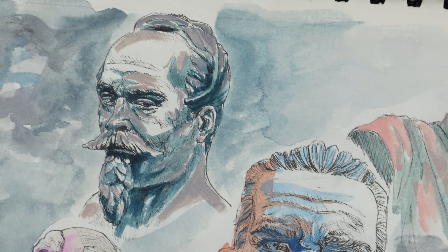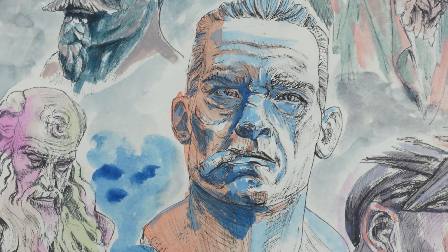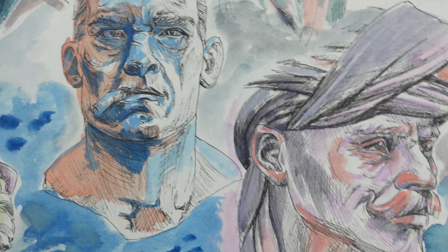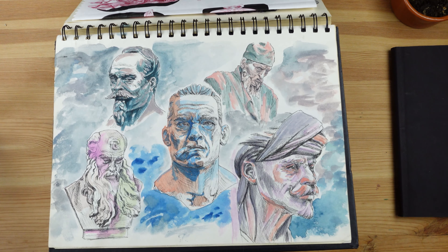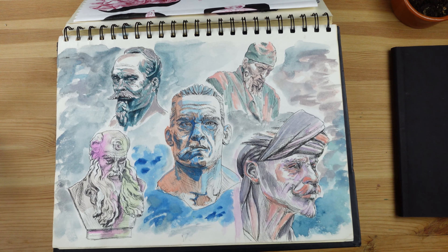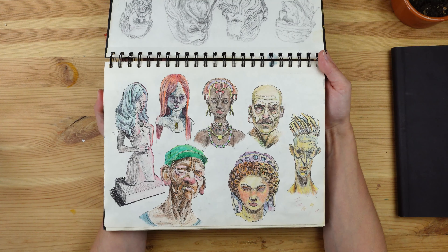Then I did this — I combined two techniques. I used the pen to do all the drawing, like I would with the mean-looking dudes with lots of lines, hatching, and cross-hatching, but then I decided to use some gouache on top. The gouache was kind of an afterthought — I hadn't planned it when I started this page, but I felt it would bring a lot of cohesion. I had some gouache left on my mixing palette from a previous painting, so I used it — and I really liked the result.